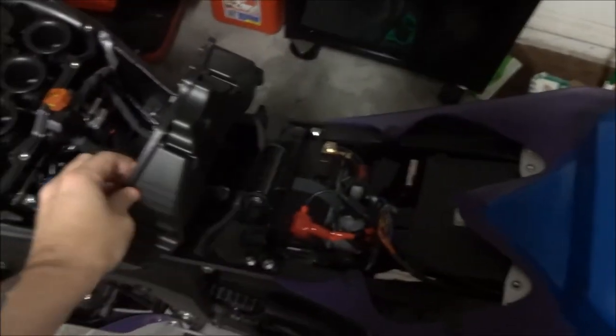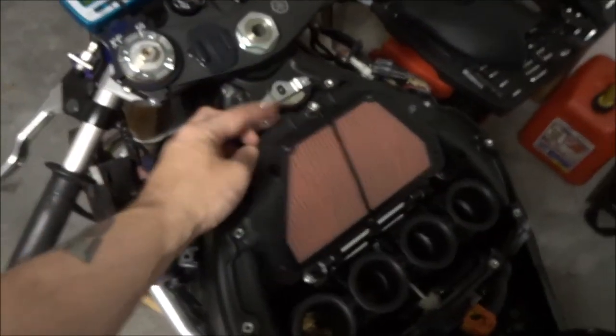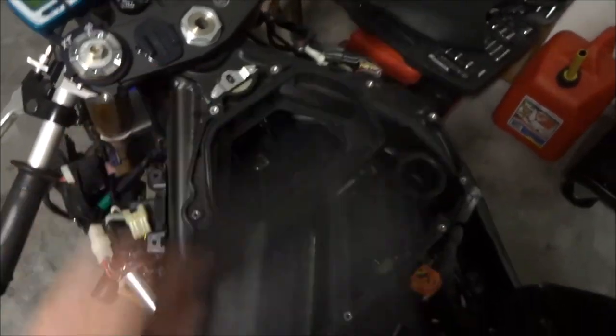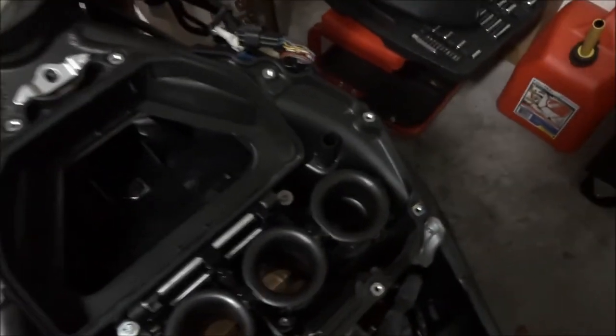Now that I've got the top of the air box pulled back, go ahead and remove the air filter. It's just two little clips on the top that go around the lip, so that comes right off. Then I believe we've got to go one step further and get this next piece of plastic off.